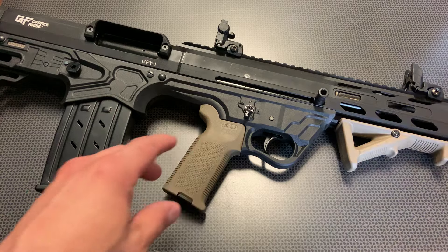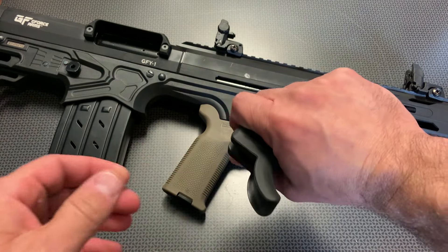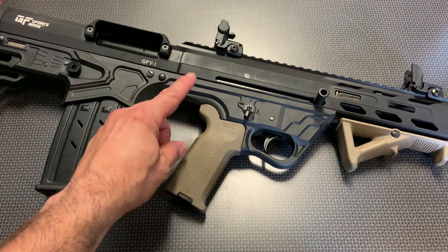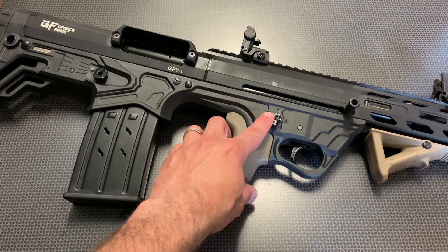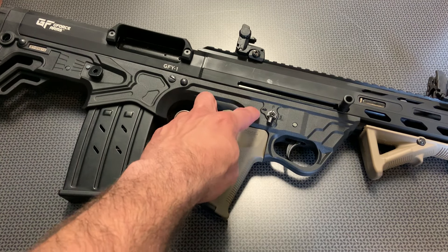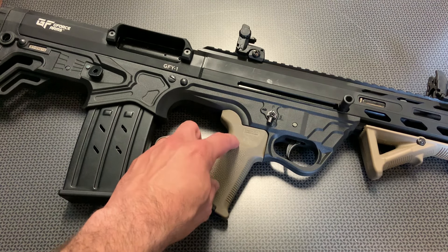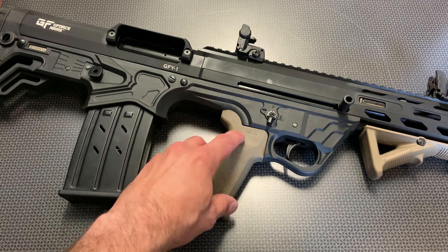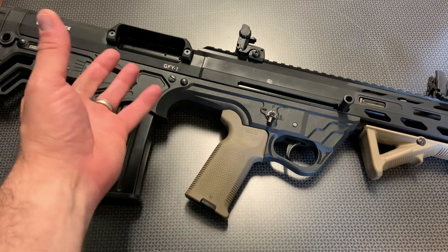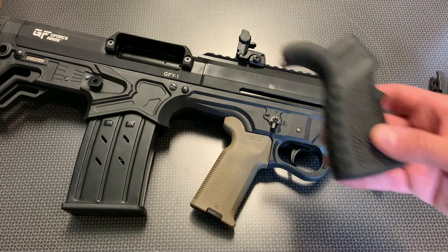Moving along, you see this has a Magpul K2 grip — it actually comes with a different grip that has finger grooves, which feel weird to me. I like just a straight smooth front grip. To swap it, you'll have to take the upper off using the two pins on the side, and once you disassemble the upper you'll be able to remove the grip. For the K2 grip and probably the MOE grips, I had to get a little spacer or a couple of washers to get it to fit right. You may have to play with it — they probably don't recommend swapping out the grip, but you can.